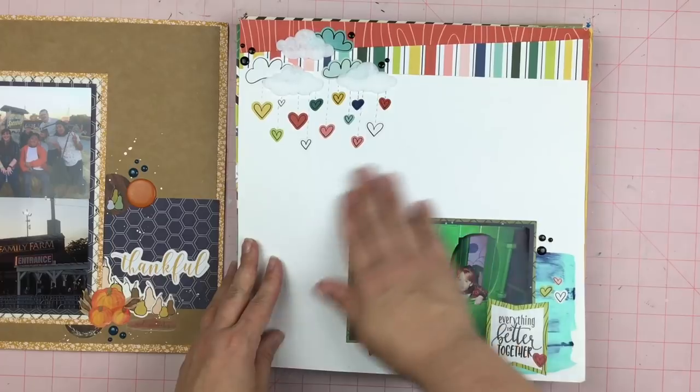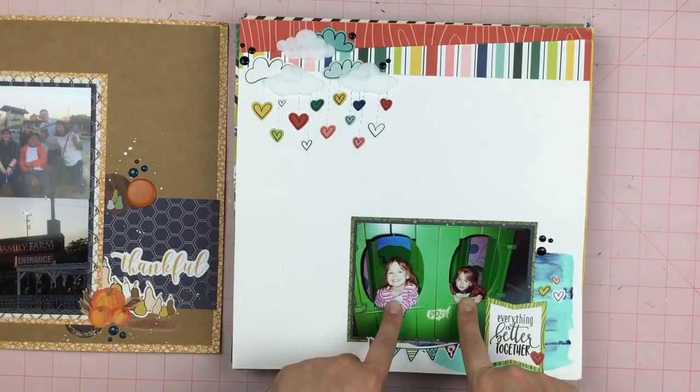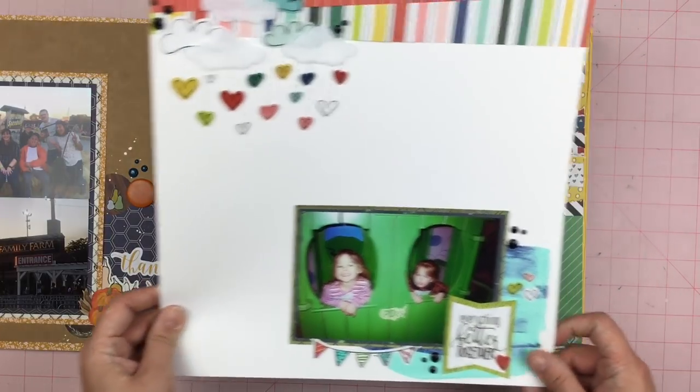This one has lots of literal white space. I love the colors in this layout. These are my daughters when they were really young — a long time ago.